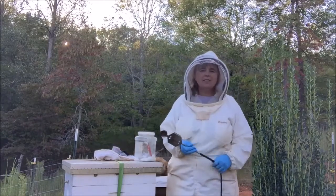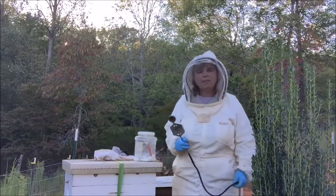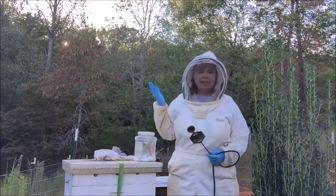Hi guys, this is Beekeeper Charlotte coming to you from carolinahoneybees.com. A quick little video this evening — I'm about to run out of daylight.